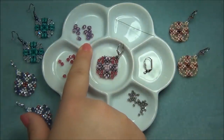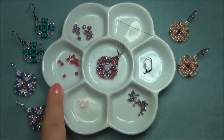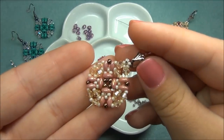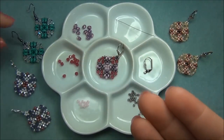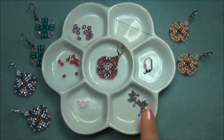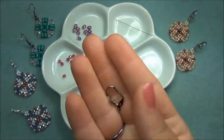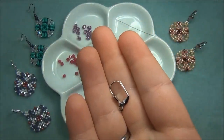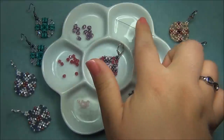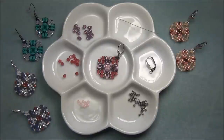You're going to need 24 SuperDuos, 24 4mm bicone crystals, 16 8-0 seed beads, and 11-0 or 10-0 seed beads. The earrings I made here use 11-0 seed beads; this one is 10-0 and this one is 11-0. You're also going to need two ear wires or lever back earrings. I really love the lever backs — they are so comfortable. You also need one size 10 beading needle. I always leave the full materials list in the description bar below this video.